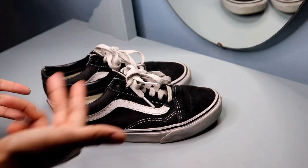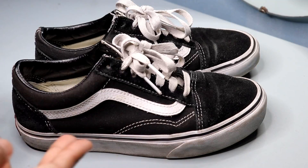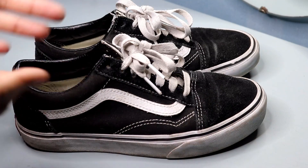Hi everyone, today I want to talk about the Vans Women's Old Skool Core Classic Black Shoes. I've been wearing these for a while now and I have to say I'm really impressed with them.